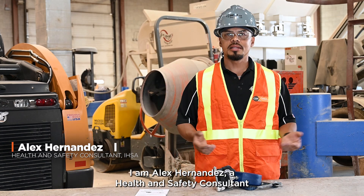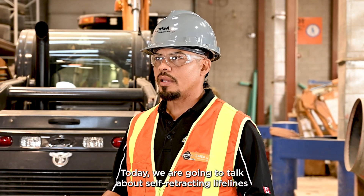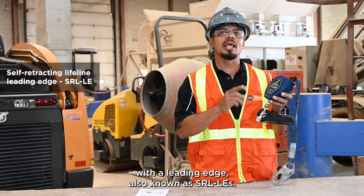Hola, welcome to this IHSA Safety Talk. I am Alex Hernandez, a health and safety consultant with IHSA. Today, we are going to talk about self-retracting lifelines with a leading edge, also known as SRL-LEs.